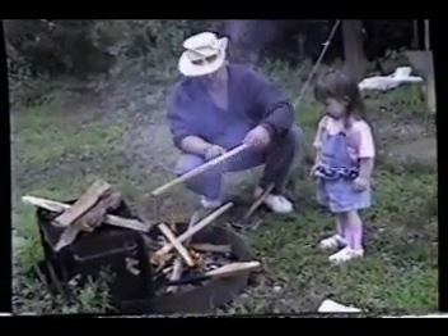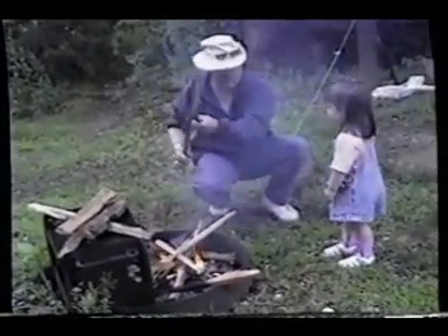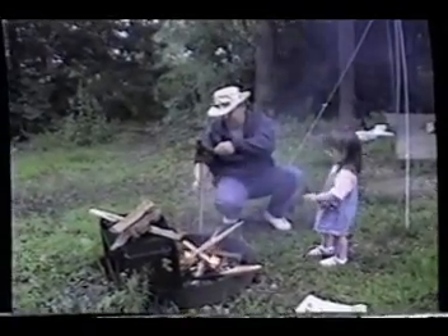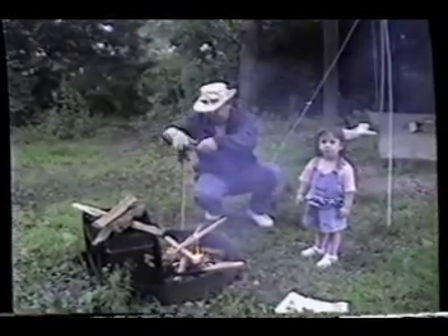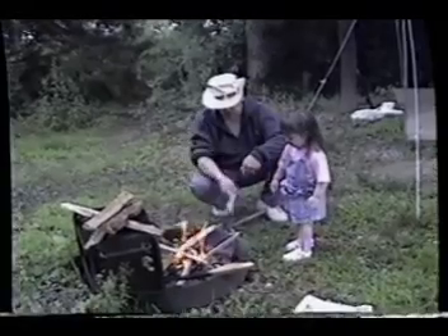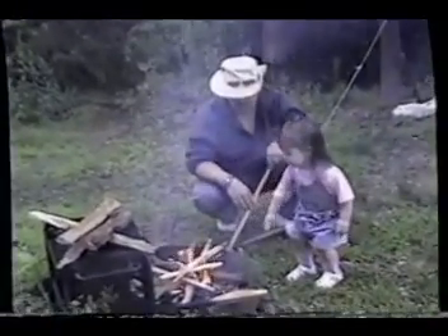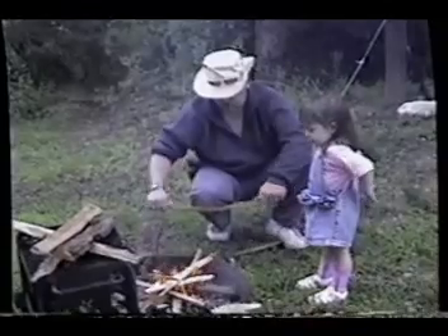Let's kind of see that. Want to throw that piece on the fire? Do you want to throw that on the fire now? Wait a minute. Let's break it in half. There you go. Good. Good. And that one.